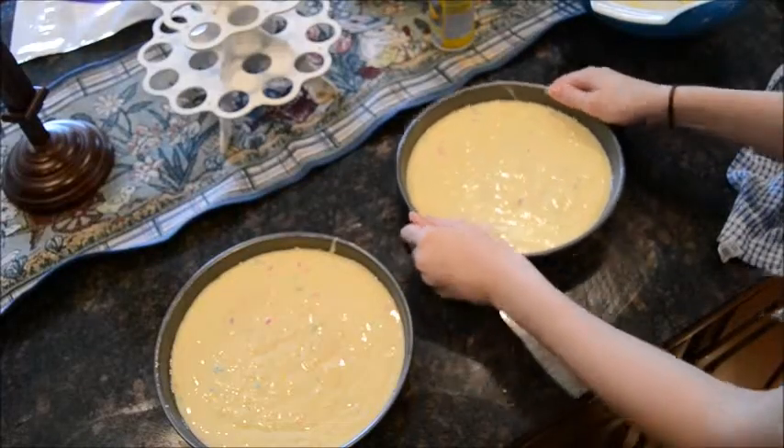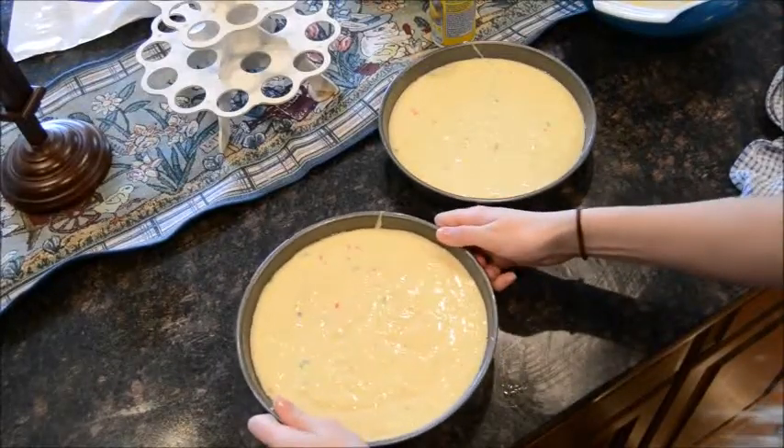To make sure there are no air bubbles in your cake, tap your pan on the surface of your counter.